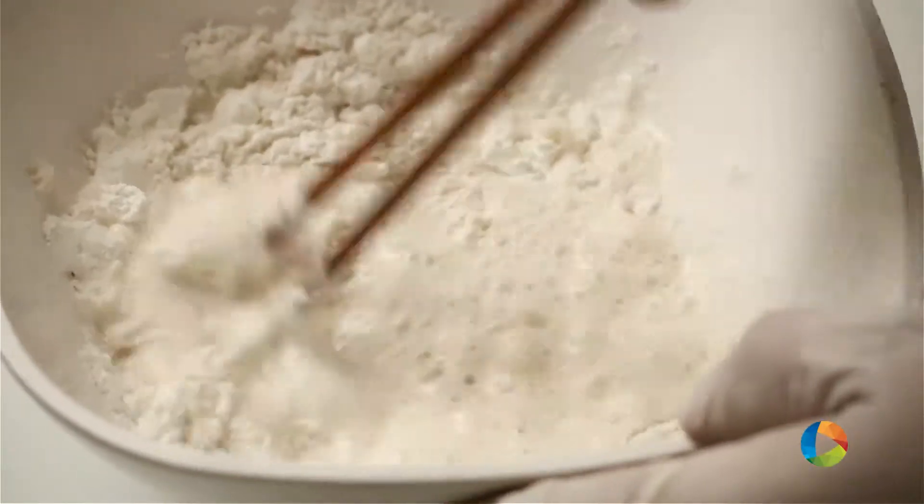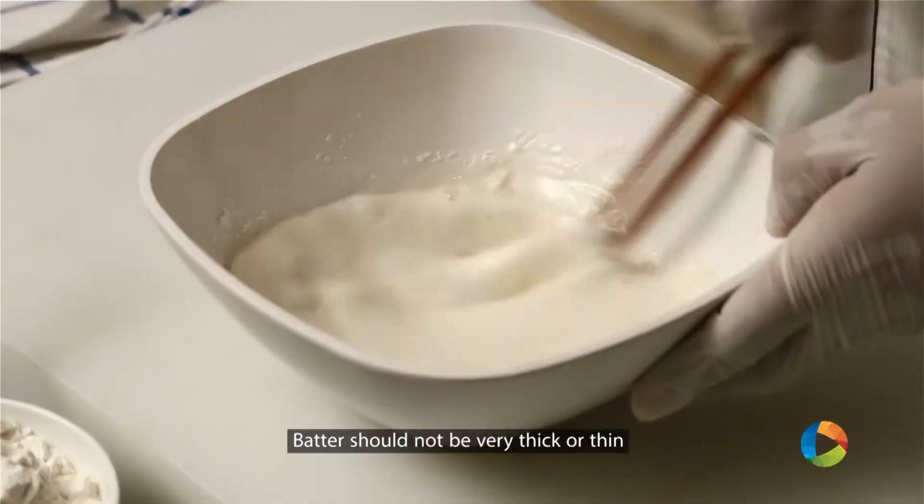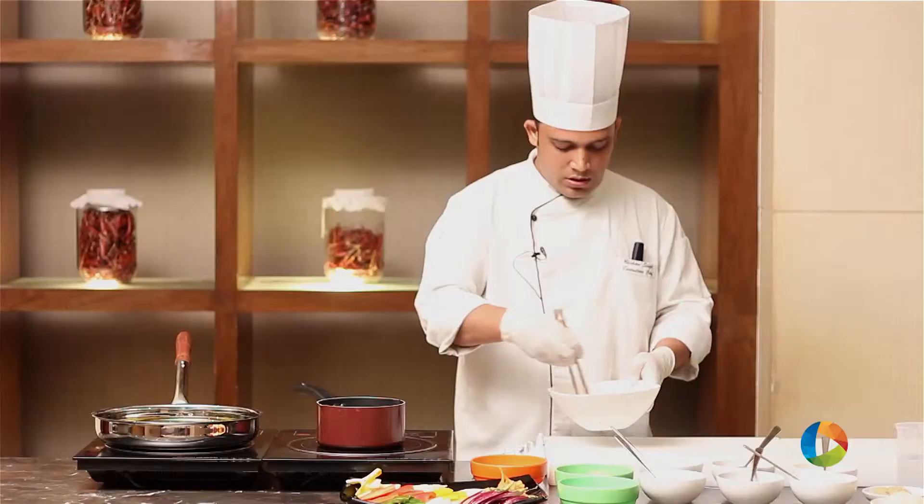We just mix this. Keep one thing in mind that we don't want the batter to be very thin or either very thick. Now the batter is ready. We just keep this batter aside.